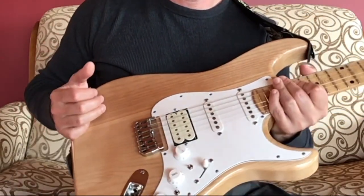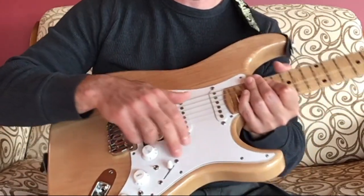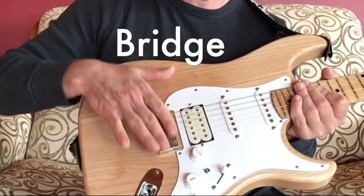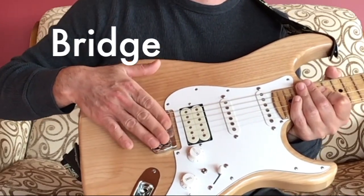On electric guitars you often have a pick guard — here's the pick guard — and here's the bridge. The bridge here is holding the strings onto the body.